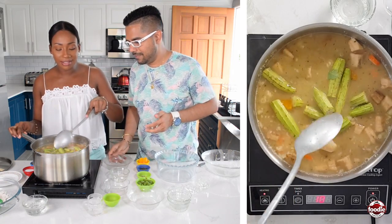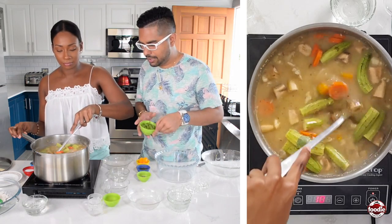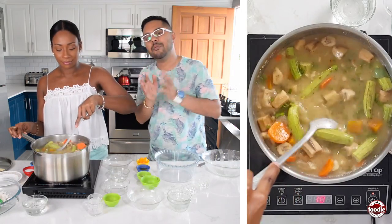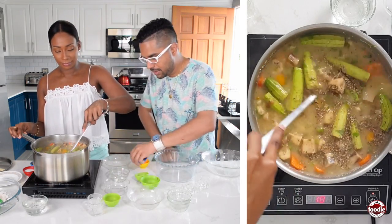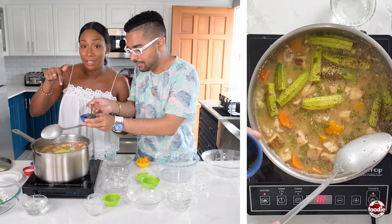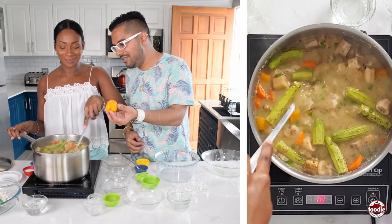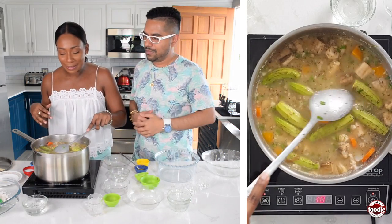Next up — okras! I put them in whole mainly because I don't want them to get too slimy and break down; I still want them to have their presence. Then chives go in — this soup takes on a whole different character now. We didn't use any vegetable cubes, just natural fresh ingredients. Some oregano goes in too. Then we add bottled green seasoning — you can also make this at home; we have a recipe linked below. And what would Trinidad be without this? Shadow benny — that's the resistance! Mix it all up.